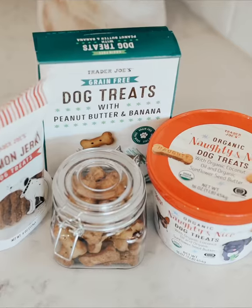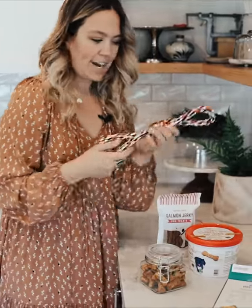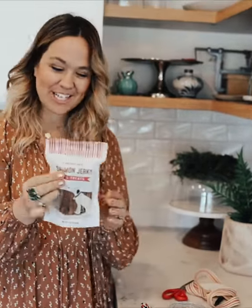The next DIY simple homemade gift is for your dog-loving friends. I have this darling little dollar store jar, and I'm just gonna repackage these cute little Trader Joe's doggy bones. Still for a gift under $10, I grabbed a chew toy from the dollar store as well, and these salmon jerky treats.